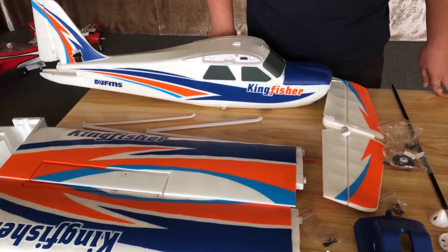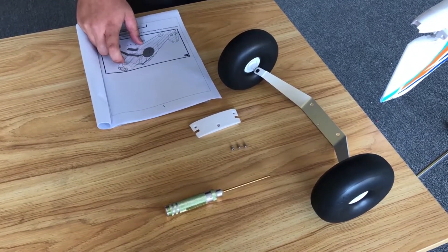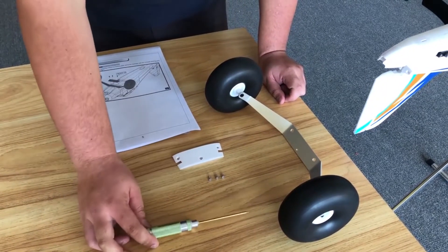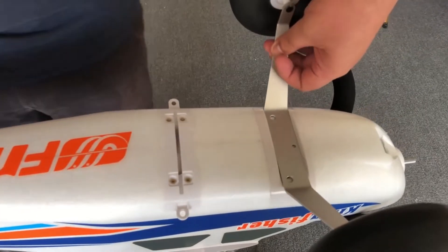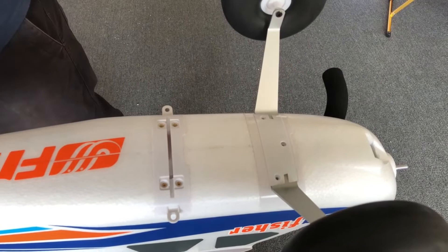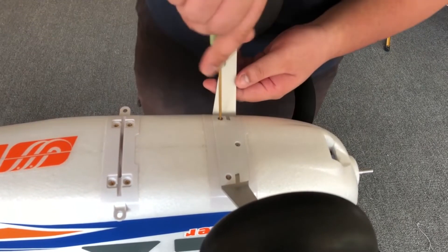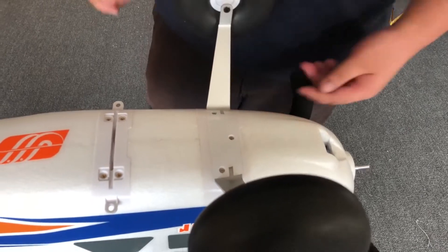Now with all the box contents looked at, let's start the build. Step one of the manual tells us to install the main landing gear. We need the landing gear cover, the landing gear itself with wheels already attached, and three 2 millimeter bolts with a 2 millimeter hex screw. We're going to line up the holes with the holes on the fuselage, put the fairing on top making sure the holes still line up, then secure the landing gear with bolts. Make sure all the screws are secured because this is going to take the brunt of your landings.